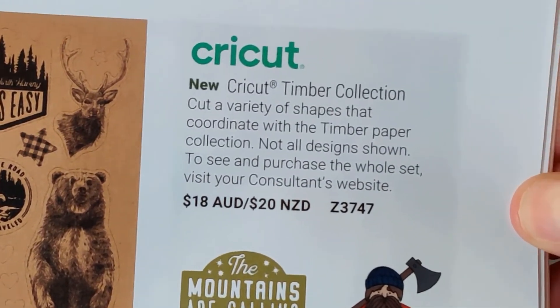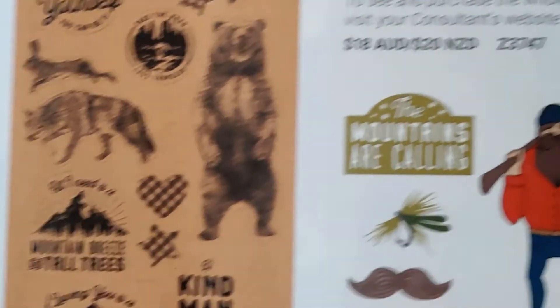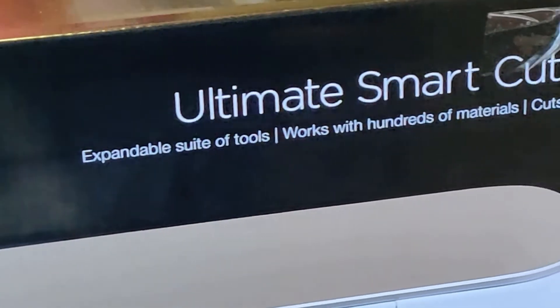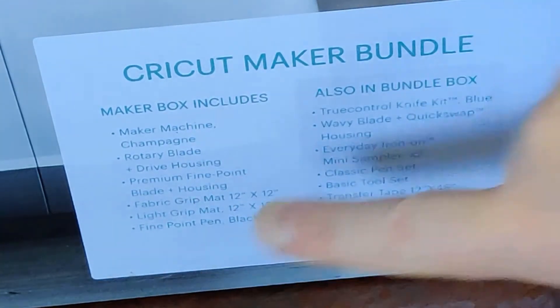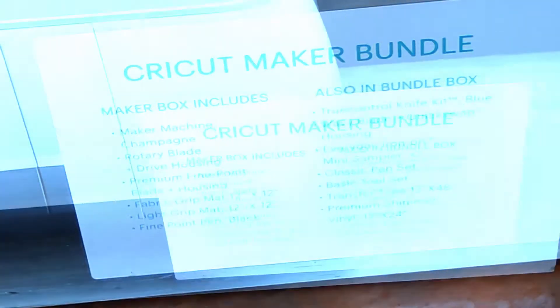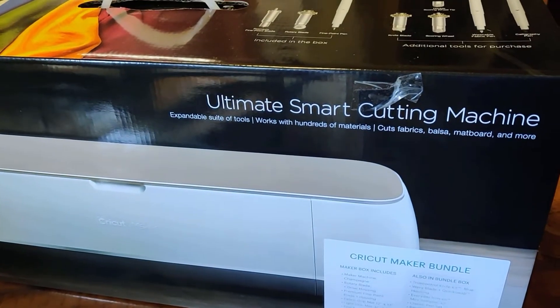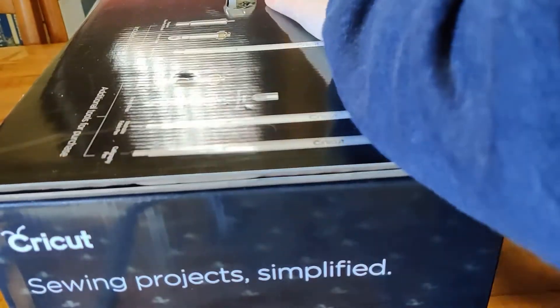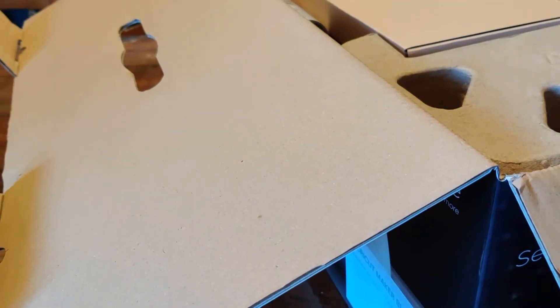We can purchase these collections, upload them to our computer, and cut them with the Cricut machine. Let's open the box and see what's in there! This is what normally comes in the maker box, but I got extra bits because I purchased the bundle box. Let me bring it out a bit and open this lovely box. When we first open it up there's a 'Let's Get Started' box — that's what you need to use first — though I'm not actually setting up the machine just yet, I just wanted to see what was in the box.